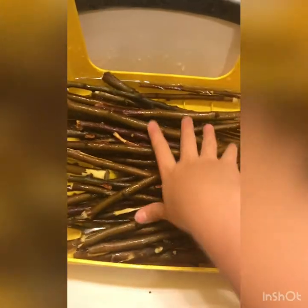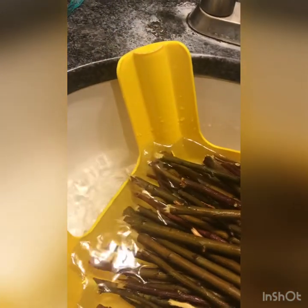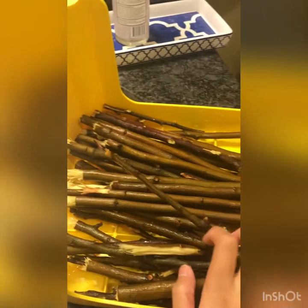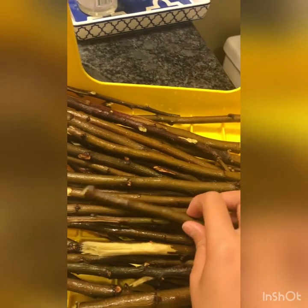Once you're done soaking your sticks in water and brushing them with the toothbrush, you can pour out or drain all the water. There should be a little bit of dirty stuff, as you can see. If you're wondering what sticks we're using, we're using apple sticks. Our chinchillas really like them and I think they work really well.